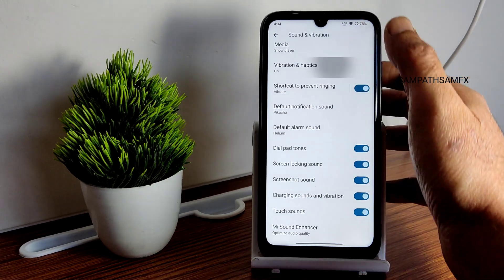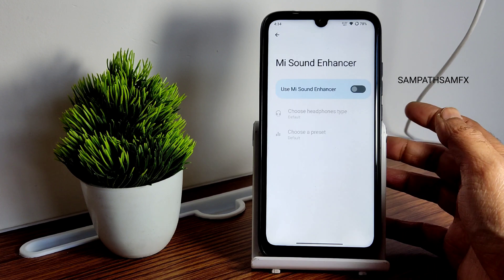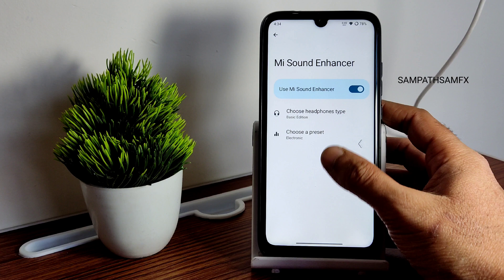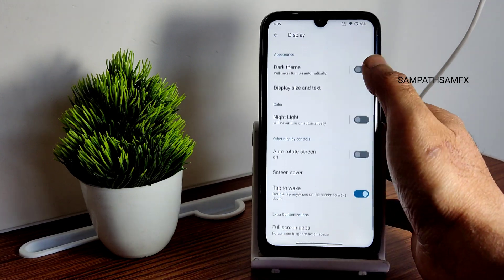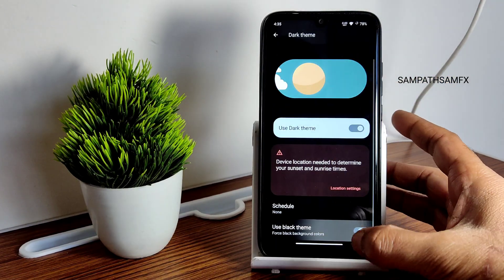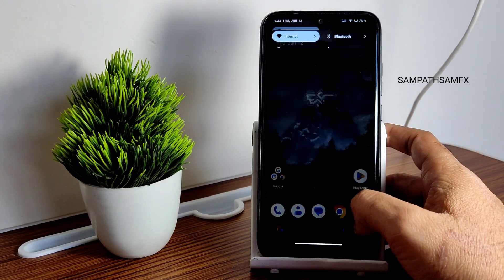Sound and vibration settings offer basic options — vibration and haptic feedback are adjustable. Sound enhancer settings include headphone type and preset, but no hi-fi audio system or Dolby Atmos support in this ROM. In display settings, enabling dark theme gives a pitch-black theme option which looks great.